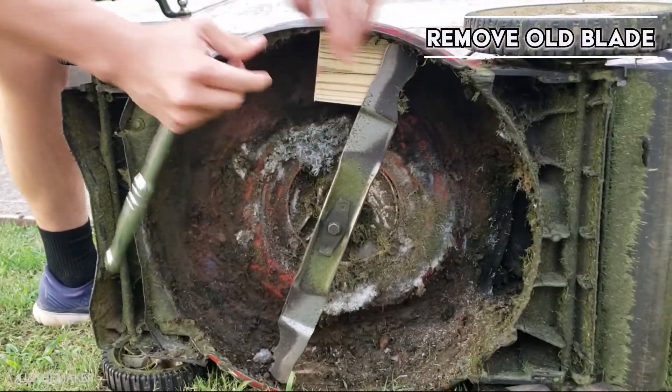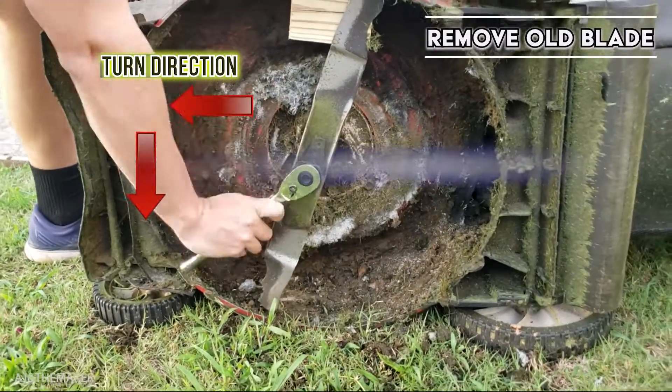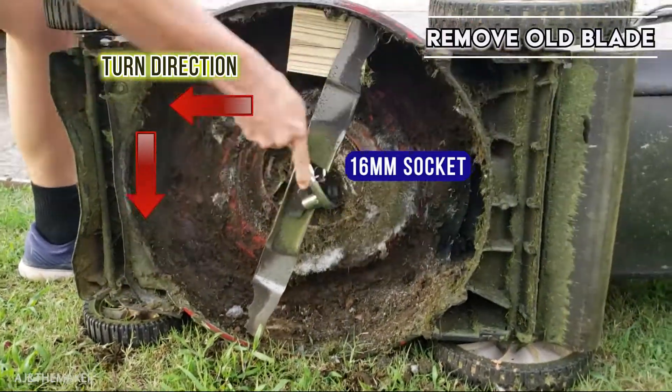I have found other tools out there that you can use to remove the blade, but in my case this works just fine for me.